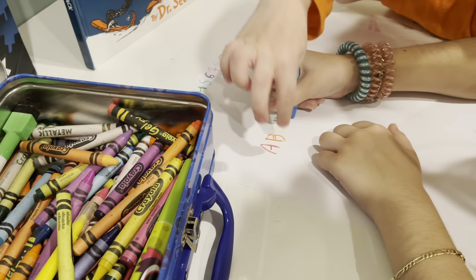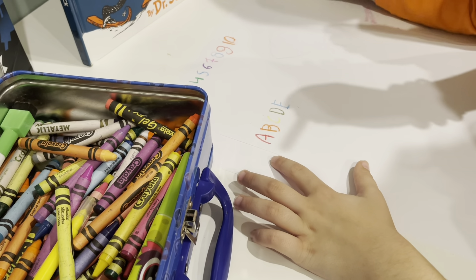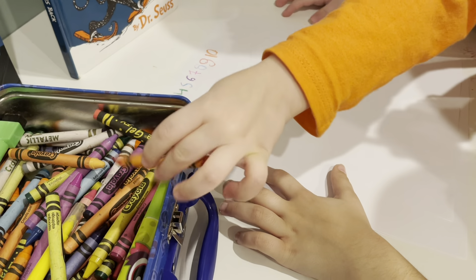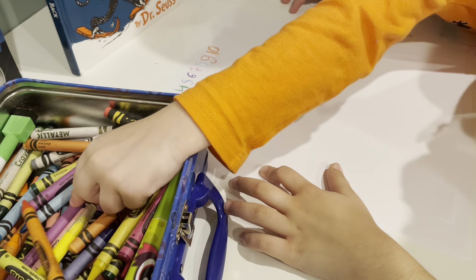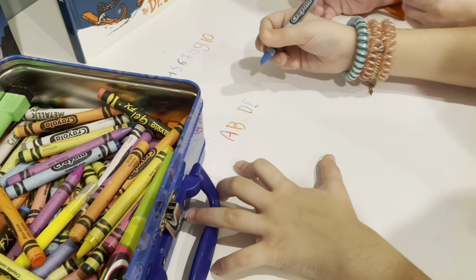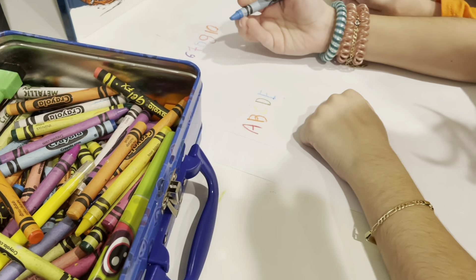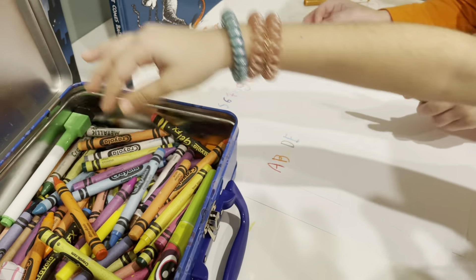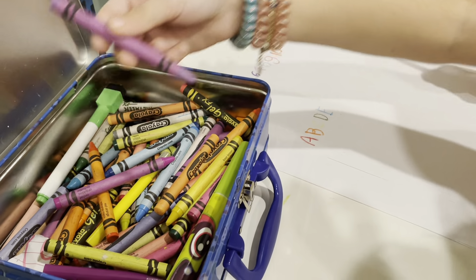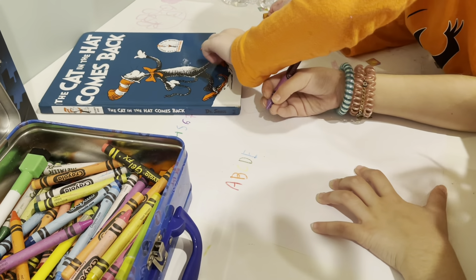A, B, C, D — E for pink, guys! E for... let's see... there's strawberry — it's egg! We're gonna do a strawberry for E.